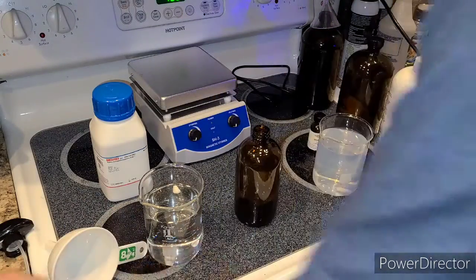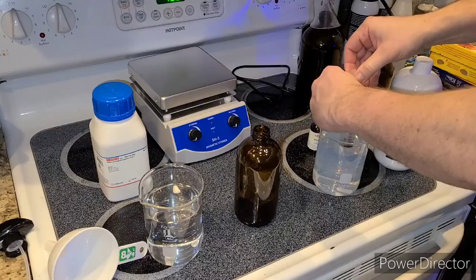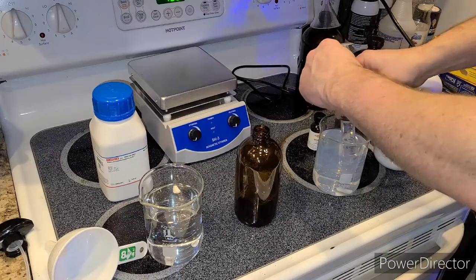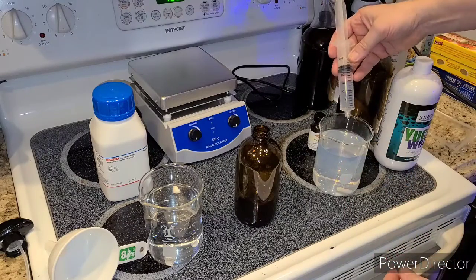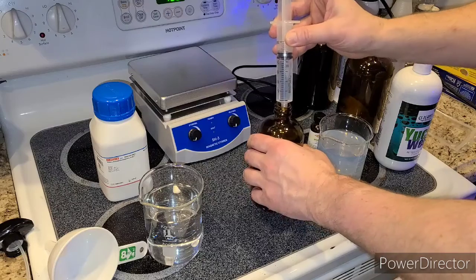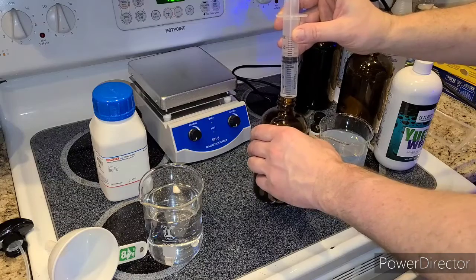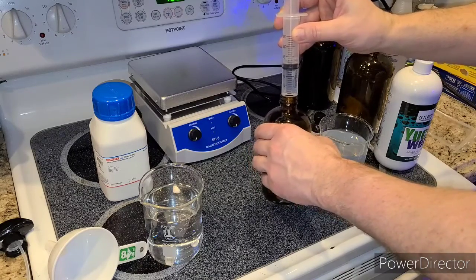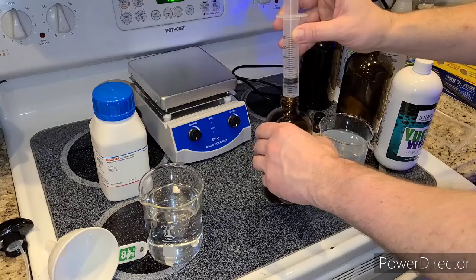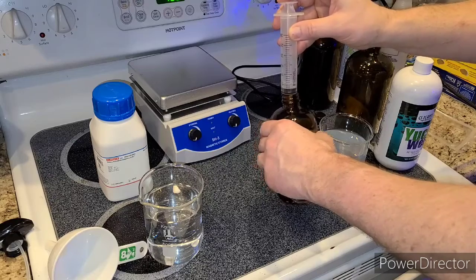Then I'm going to take the same amount of the silver nitrate solution — 23 milliliters — and add it while mixing. I'll start putting it in and mixing at the same time, switching them around while mixing it in, trying to get it done within 10-15 seconds. Mixing these up — the sodium thiosulfate goes first, and then the silver gets added to that. And now I've got these two mixed.